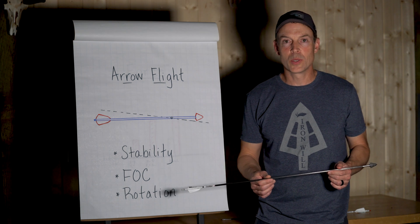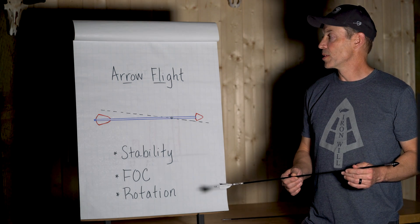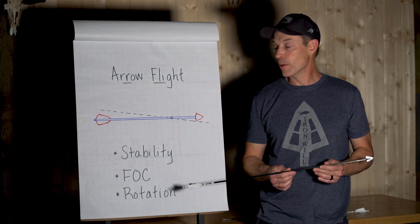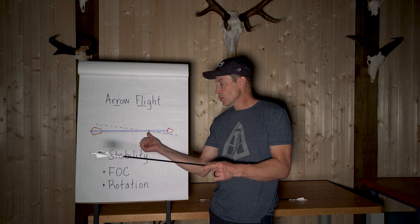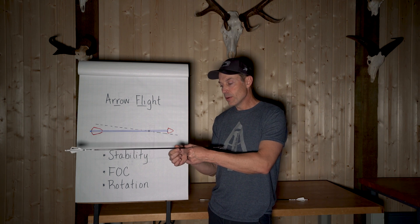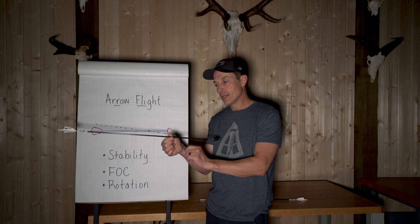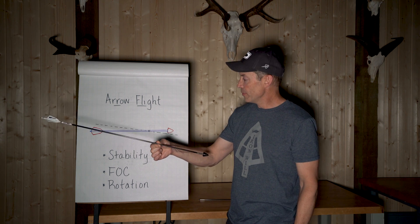I'm Bill from Iron Will, and on this episode of the Science of Bowhunting we're going to talk about arrow flight and the considerations when you have a broadhead in the front of your arrow. What I'm showing here is where the center mass point would be in the arrow — center mass is basically a pivot point around which the arrow would pivot.